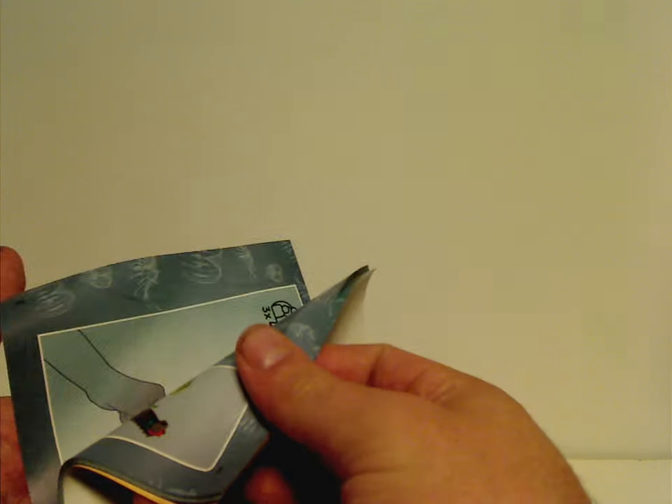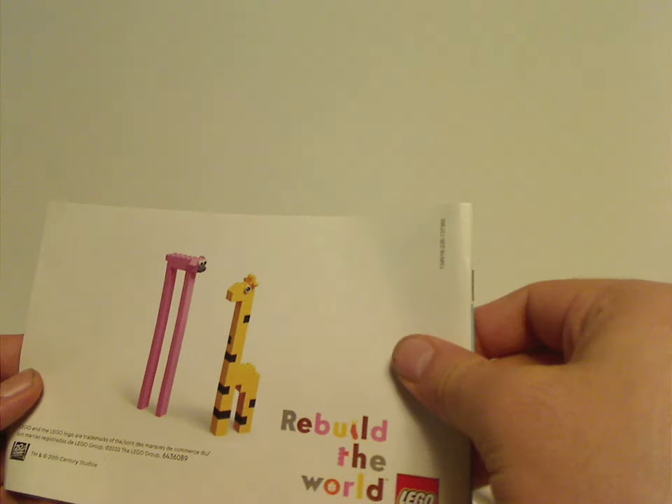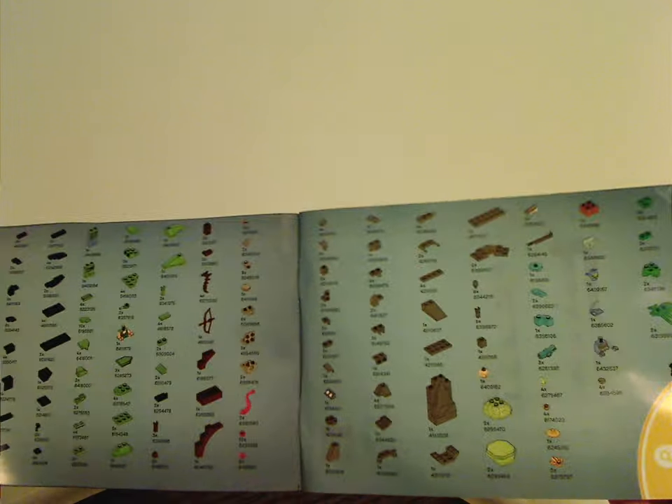In the third manual there's an ad for Rebuild the World, then all the pieces that come with the set, followed by another Rebuild the World and the last steps for that build.